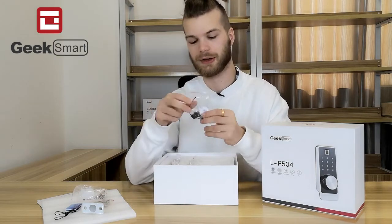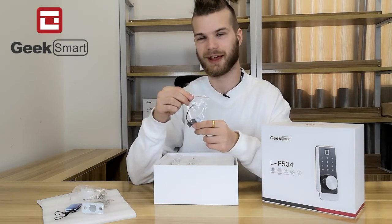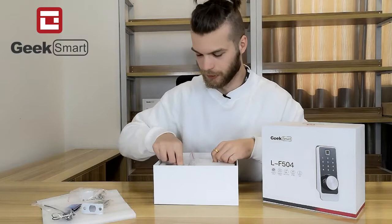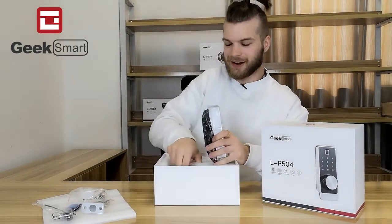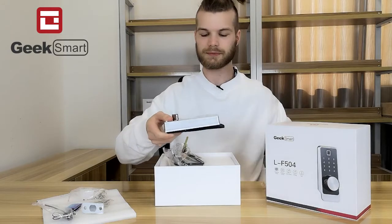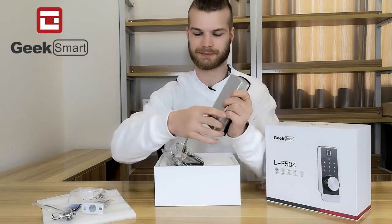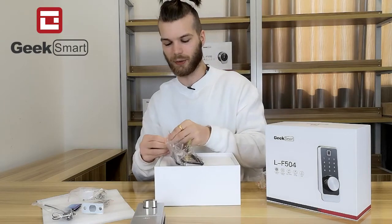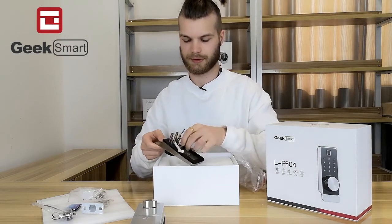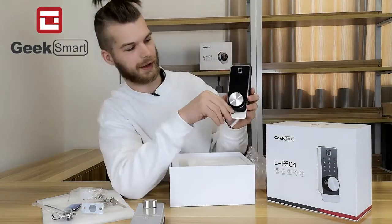There is a door closing module sensor that senses whether or not your door has been closed and locks the door accordingly. We also have the lock itself. This is the inside of the lock, or the interior side of the lock. And over here we have the exterior side of the lock. Here we have some keys.